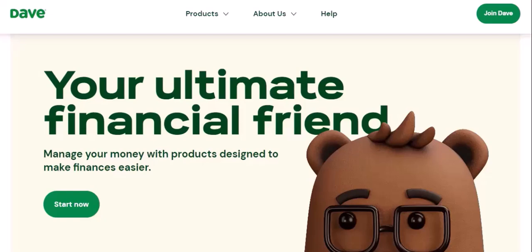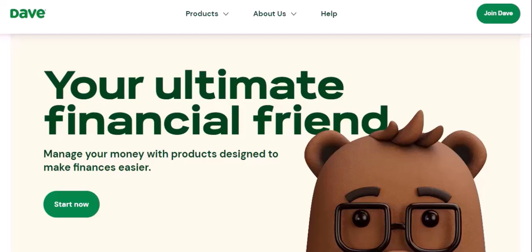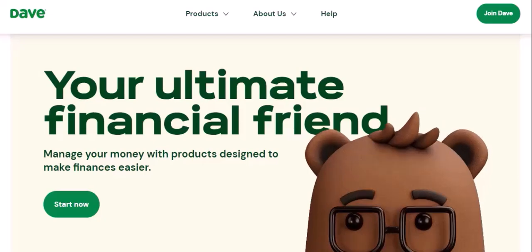Early pay — get your paycheck up to two days early with Dave's early pay feature. Budgets and savings goals — set and track budgets and savings goals to stay on top of your finances.